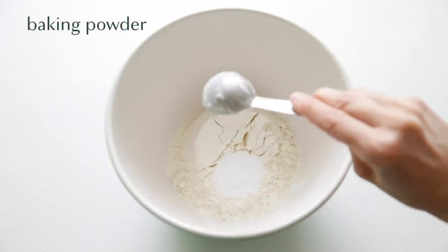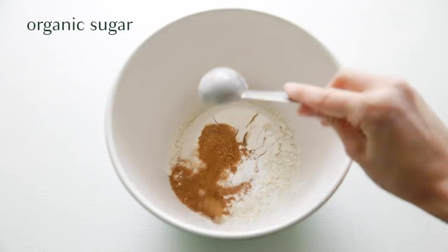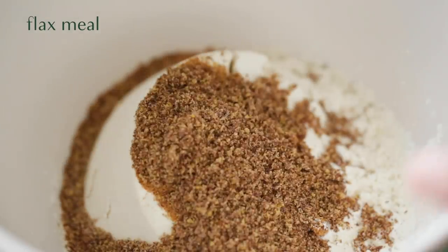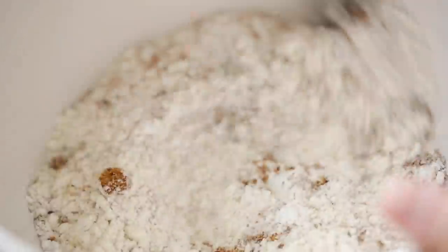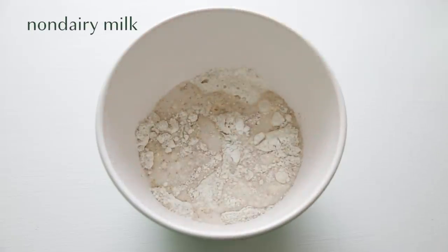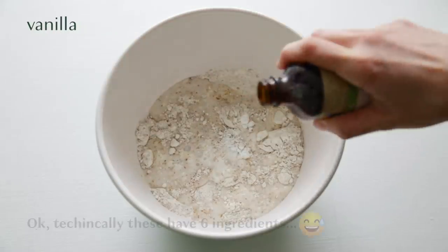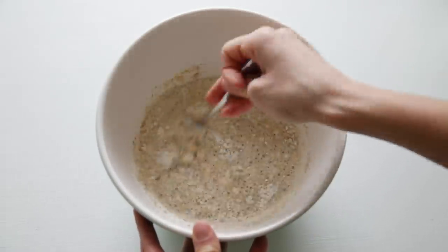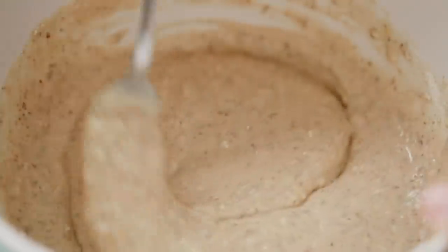Then we're gonna add some baking powder, organic sugar — I used coconut sugar because that's all I had — and some flax meal. This isn't necessary for the recipe but I just like to get in some extra omega-3s in my breakfast. Then we're going to add in some non-dairy milk of choice and a little bit of vanilla, mix it up, and it's okay to keep some lumps in there. We don't want to over mix this.